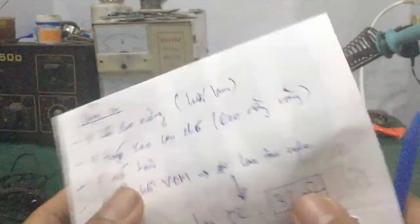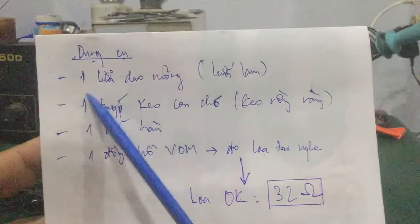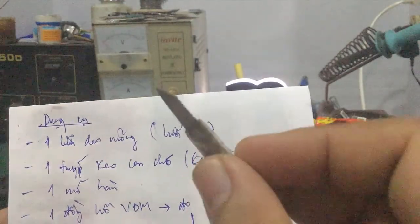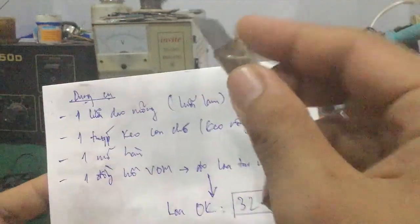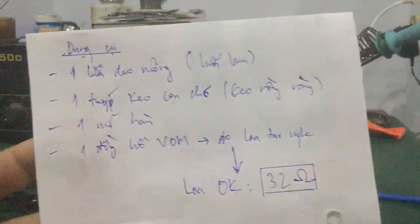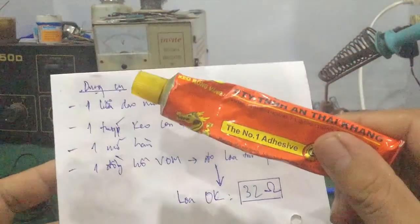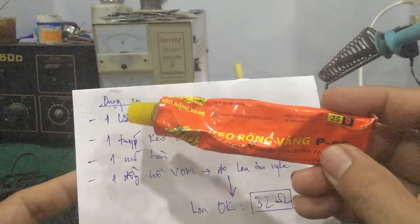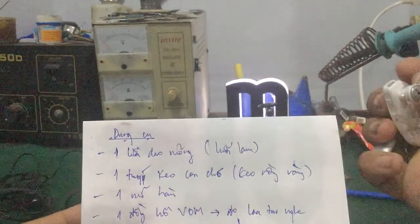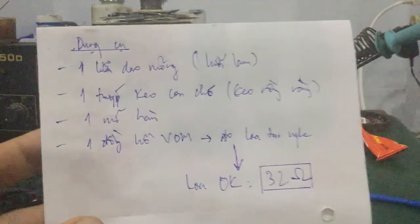Trước tiên, các bạn muốn thay thì kiểm tra cho mình một số dụng cụ này. Một là các bạn tìm một cái lưỡi dao mỏng hoặc lưỡi lam. Đây là những loại này, tại vì có cái khe tai nghe các bạn nạy lên cho nó dễ. Vấn đề thứ hai là các bạn dùng keo con chó hoặc keo rồng vàng, để các bạn dán vô trong trường hợp mà cái tai nghe bị bung. Các bạn dán cho nó khích vào sau khi thay loa.